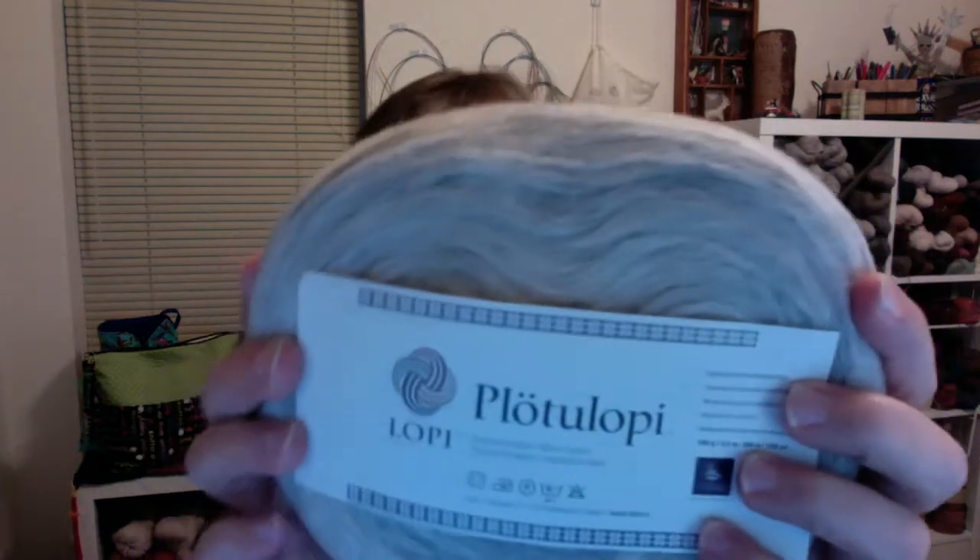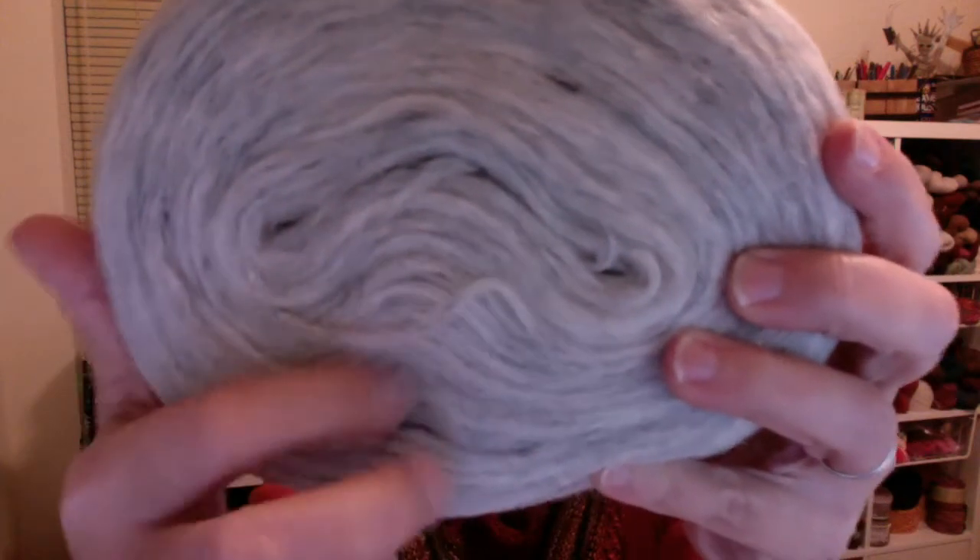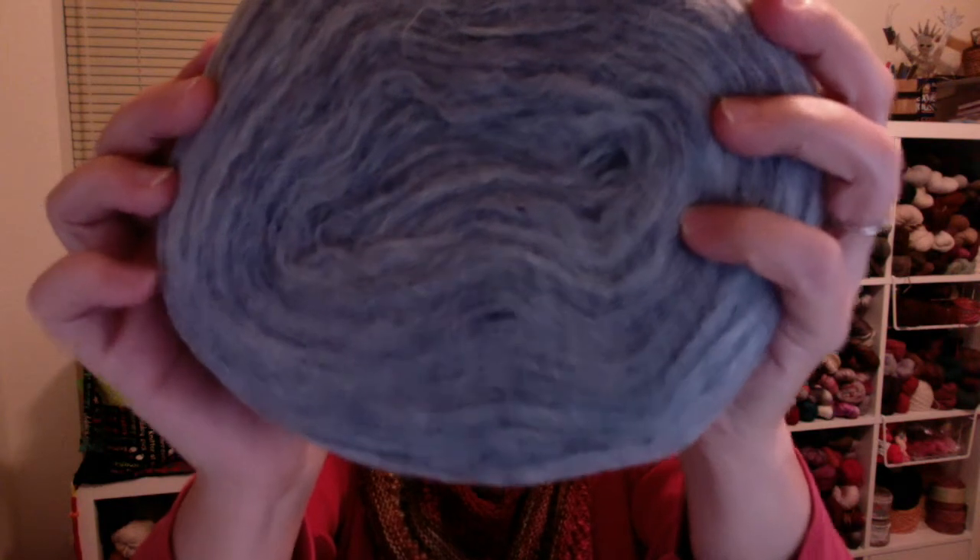My Plodolope came today — very excited! I got three colorways and enough for a sweater. First I got Donahue — look at all that depth of color going on there. This is an unspun wool and it works up at a worsted weight. I also got a color called Faded Denim.